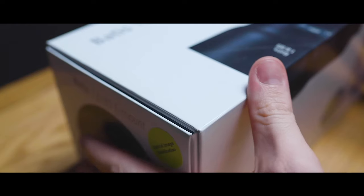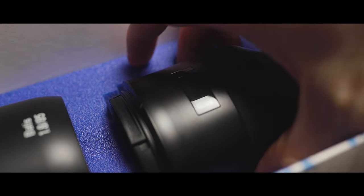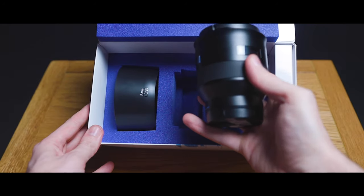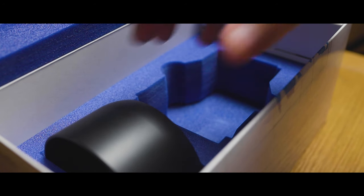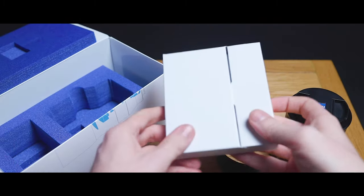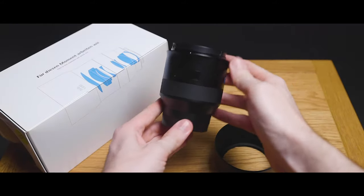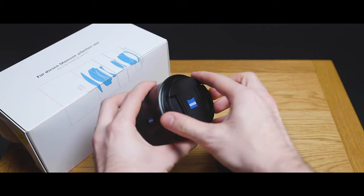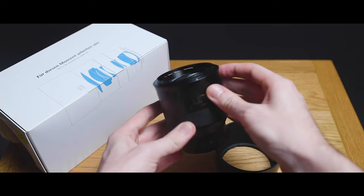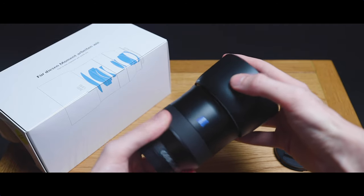So firstly, what do you get with this lens? The unboxing experience was really nice — it has a really nice box and the attention to detail was really good, especially compared to other camera brands where you usually get a lot of cardboard and throwaway material. With this lens you get the lens itself, a lens hood, and both front and rear lens caps.